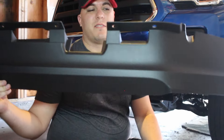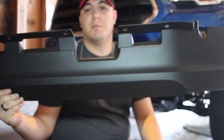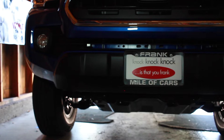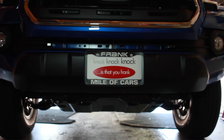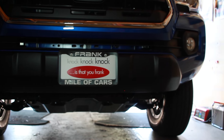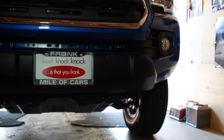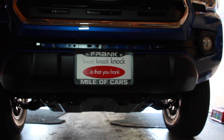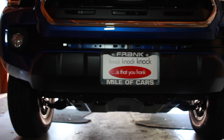All right, so here it is off the car. I'm going to put the bolt back in so the bolts don't get lost. Here's the front end without the chin spoiler on it. So hopefully it won't make my miles per gallon go down that much, but there it is. Looks like the front end is already off-road now.